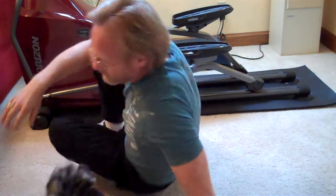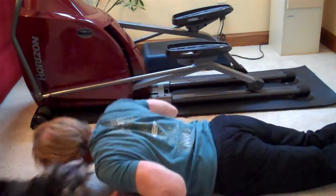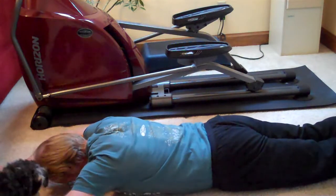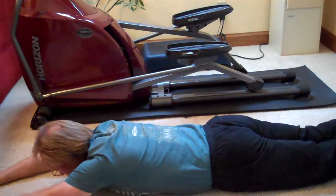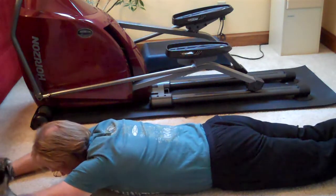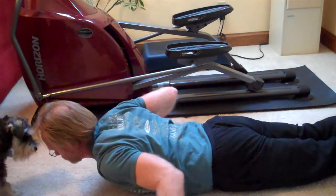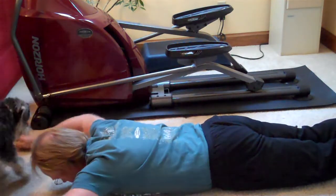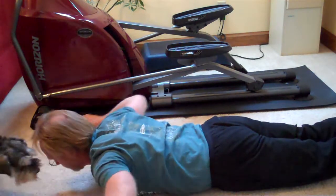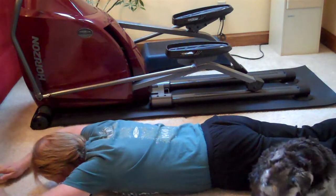Next one is the cobra. Lay on your stomach, put your head in the neutral position. Slowly keep your feet on the floor and slowly raise your back. Don't raise your head — put your hands behind like you're doing the butterfly, and then slowly lower. All I'm doing is just raising my chest up off the ground and bringing myself back.